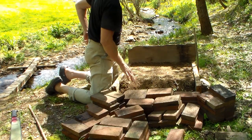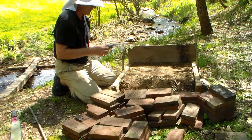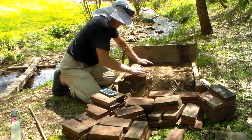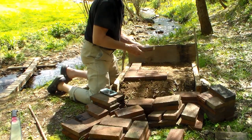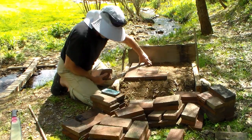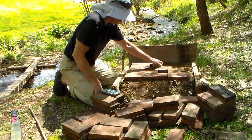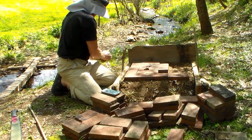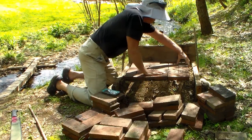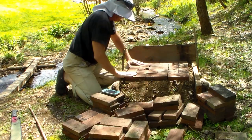I'm going to lay out a pattern for the base. I actually took a picture of it on my phone, so I'm going to pull up that photo and quickly lay out the base — I already did it last night but I'm going to do it again here. And there we go. Now I've got my base built and it's not perfectly level but it's level enough for our purposes.